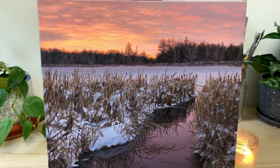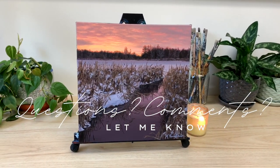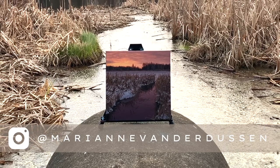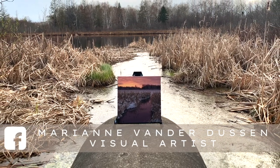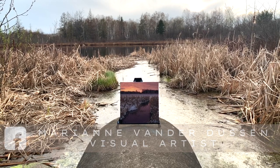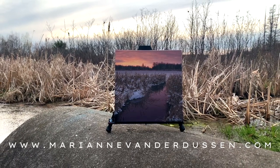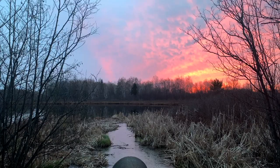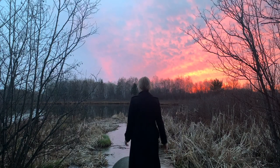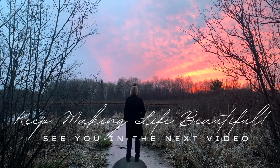Thank you so much for following along with this tutorial. If you enjoyed the video I would love if you would like and subscribe, or leave me a comment with any questions. You can follow me on Instagram at Maryam Vander Dusen or on Facebook by searching Maryam Vander Dusen Visual Artist. All of the paintings in The Square Foot Show will be available for sale on my website upon completion of all 12 works. You can sign up to my email newsletter to be notified of new works as they are completed, and upon signing up you'll also receive a copy of my free 36-page introduction to acrylic painting ebook as a thank you for being part of this journey. I can't wait to share the next painting in this series with you as we're heading deeper into the woods of Northern Ontario. Keep making your life beautiful and I'll see you in the next video.